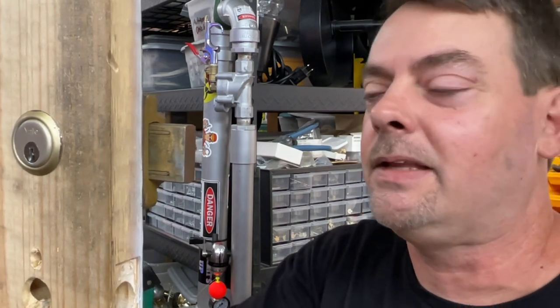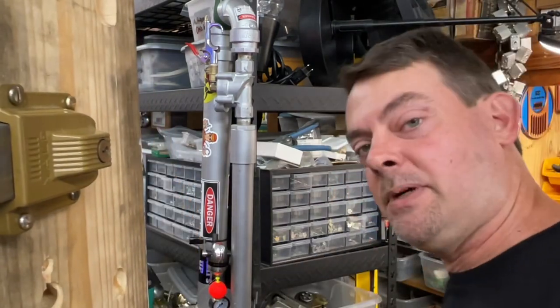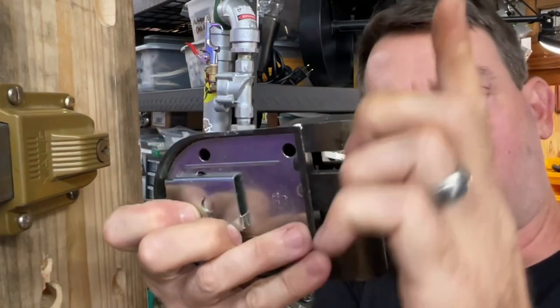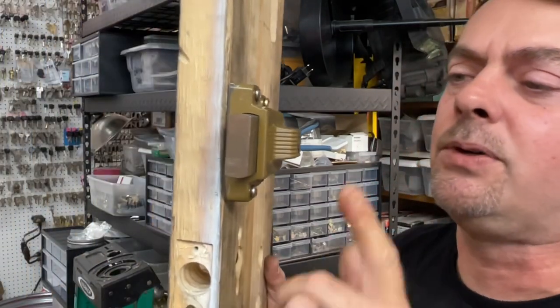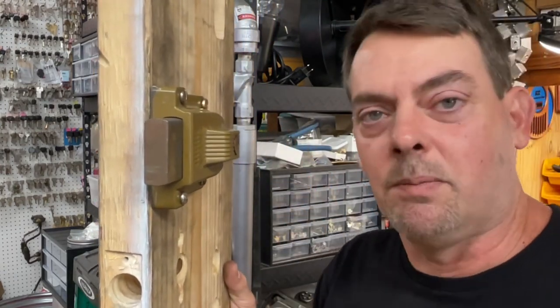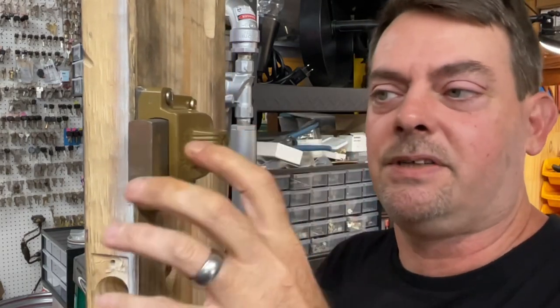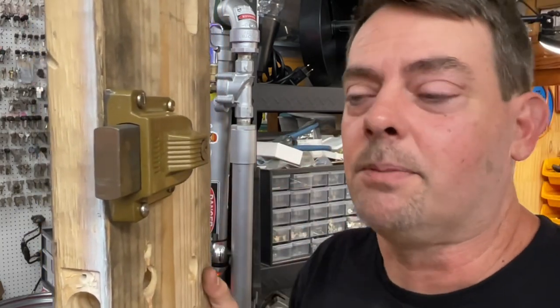In this section of the residential locksmith starter series, we're talking about Yale rim locks and Yale jimmy proof locks, which have pegs with a strike that the bolt shoots up into. This is the 112, and we're going to use it as an example. These have a super heavy duty bolt — there are tons of cheaper rim locks out there, but nothing is very similar to this. This is literally the heaviest duty one you could get, and it is in fact a double cylinder.